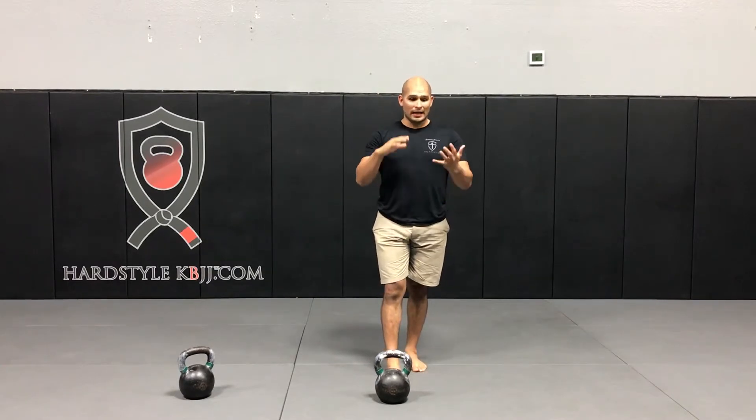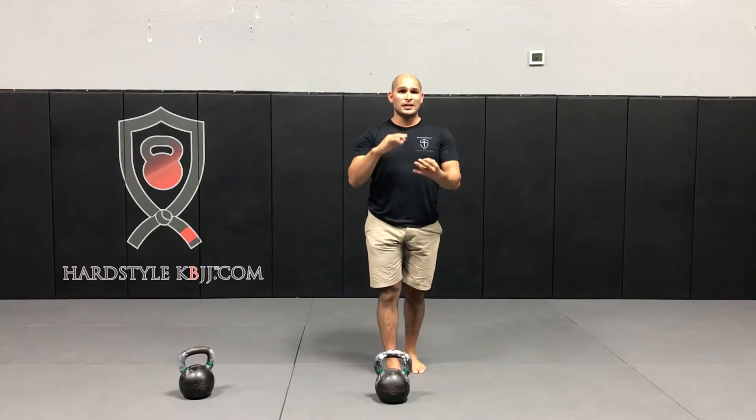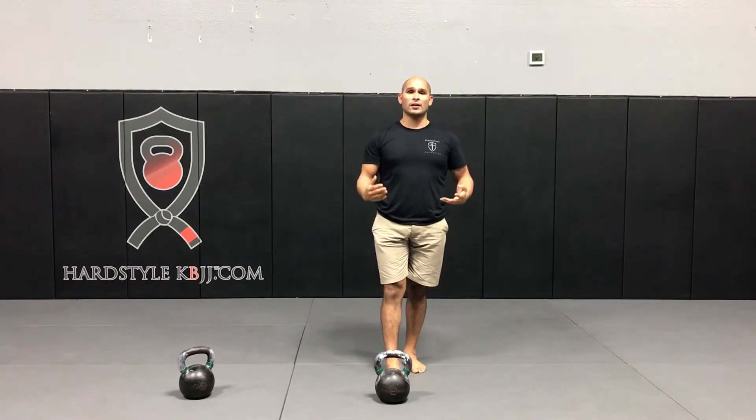For its efficiency, it's going to improve your cardiovascular conditioning, strength endurance, and it strips body fat by burning a ton of calories.